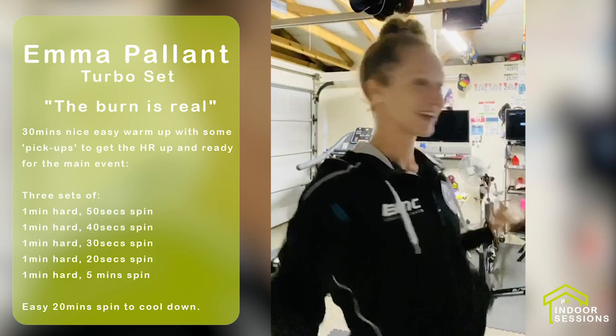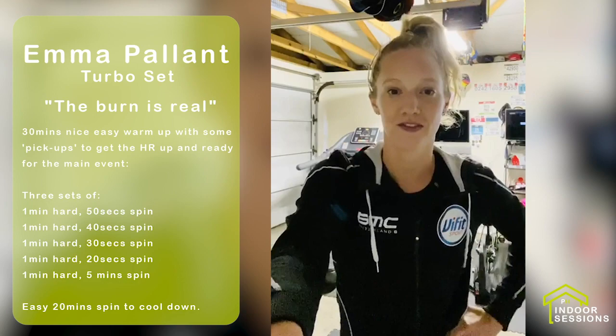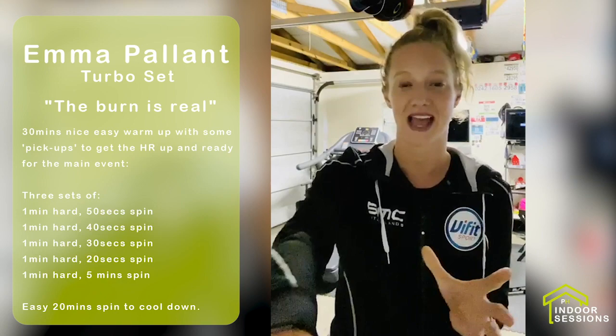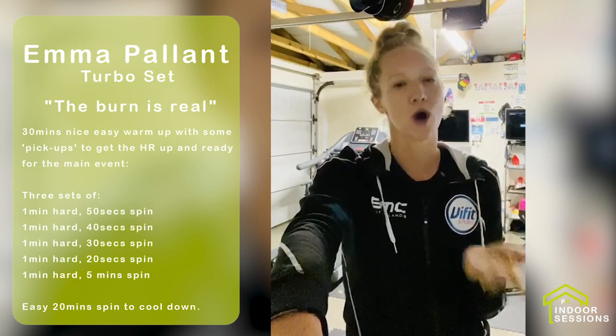Hi guys, my name is Emma Pallant, a Great British triathlete, and welcome to our pain cave. Precision Hydration have asked me for my favourite indoor bike training session, and I think it would have to be three sets of five by one minute as hard as you can — so best effort, but with a reducing recovery.